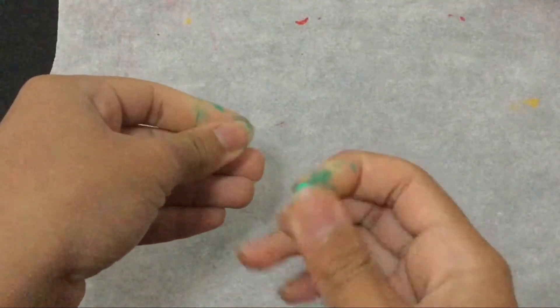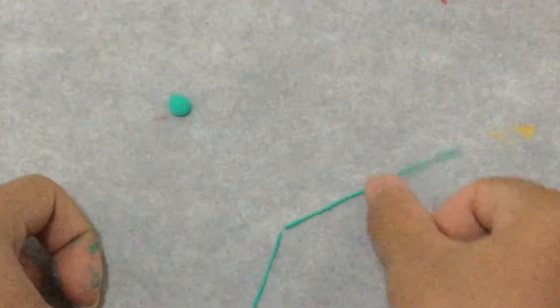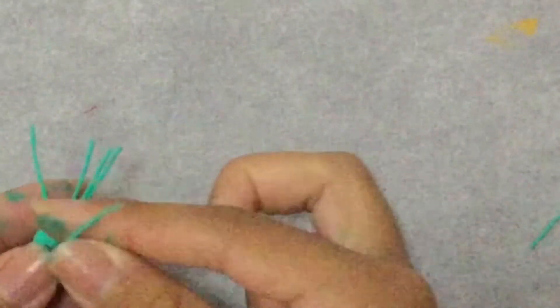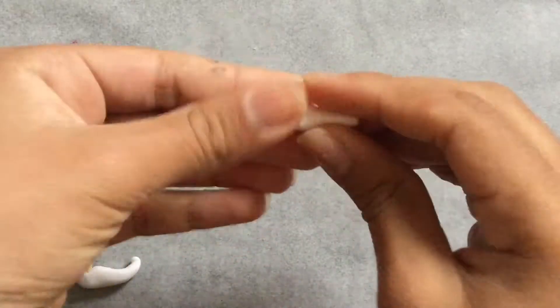I take green clay, make a circle, and roll out thin strips of clay. We're going to make a head accessory for the character. To make the feet, I'm cutting wooden skewers.